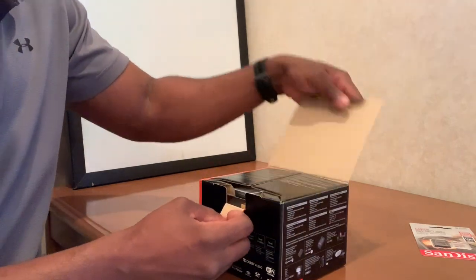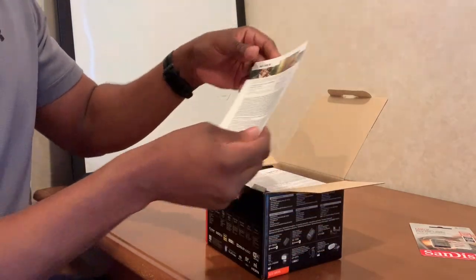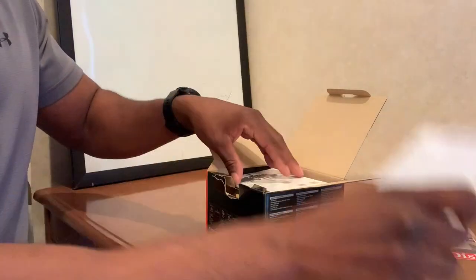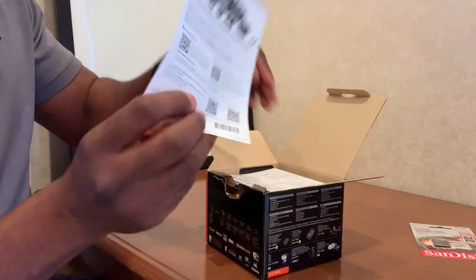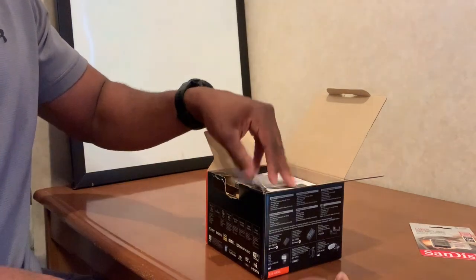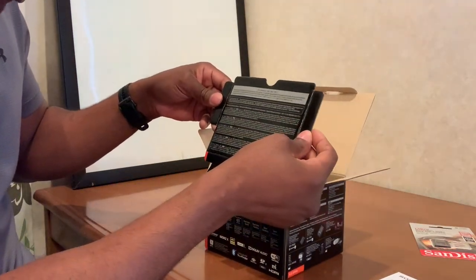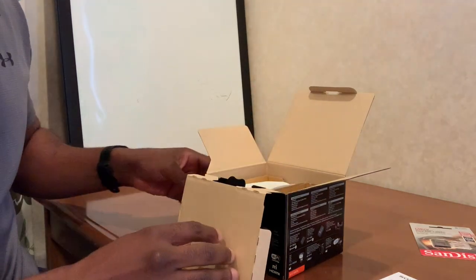Opening the box. First thing we have is a Sony credit card offer — MasterCard, no thank you. Then warranty information — let's be honest, nobody really reads this. Lenses and accessories. Instructions in a bunch of different languages — more instructions. Opening this inner box, there's a note: camera body and battery may get warm with use, this is normal. I heard some of these overheat, so hopefully that won't be the case.